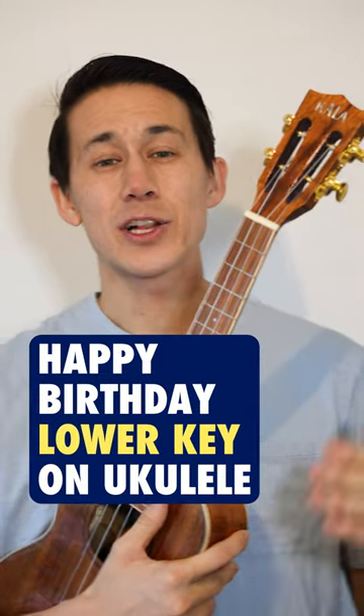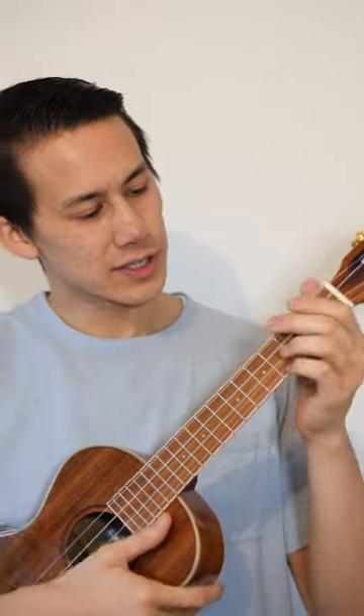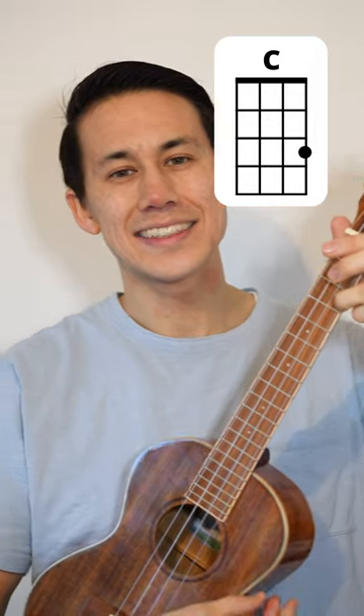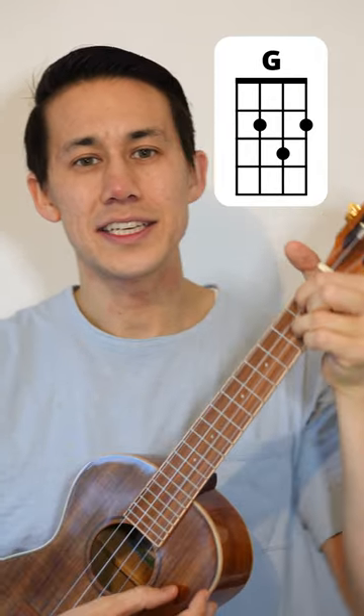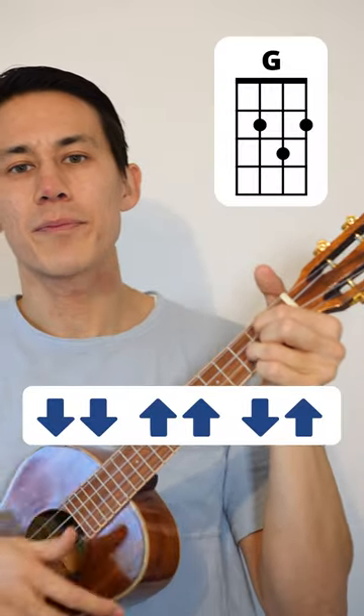Alright, so this is Happy Birthday in a lower key. You just need three chords: C, D7, and G. And the strum pattern is just going to be down, down, up, up, down, up.